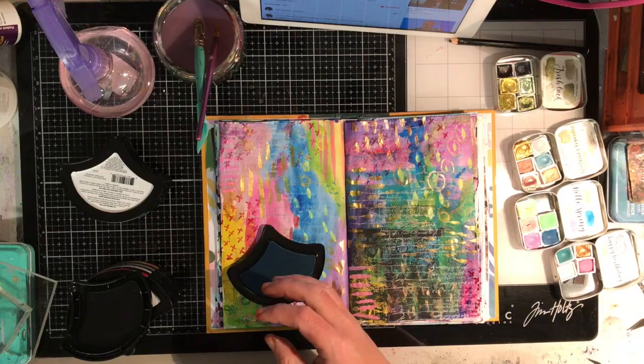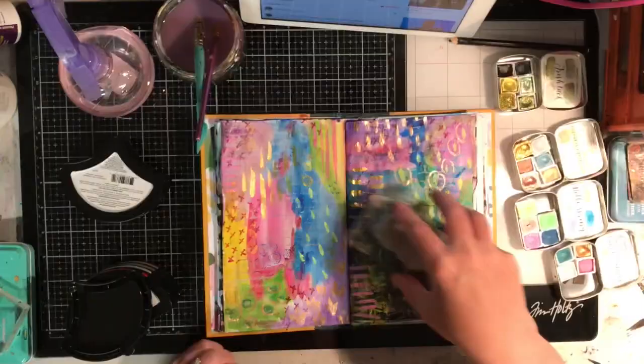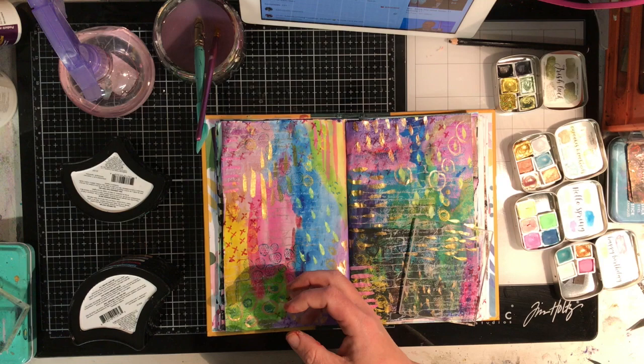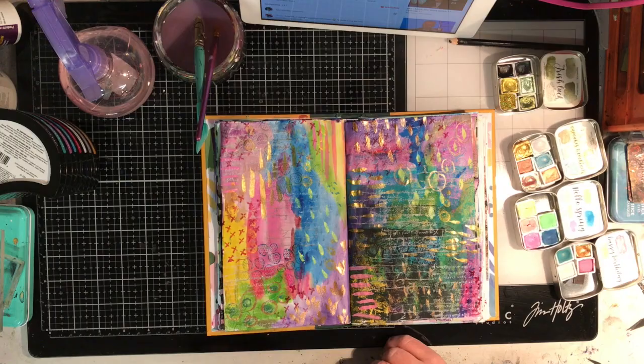I'm not 100% sure if I like the shape of the ink pad. It's good — it fits in your hand okay and you can tap it over your stamp, not an issue. But I suppose I'm old school and I'm a bit used to having square ink pads, so that's where I sit with that one.